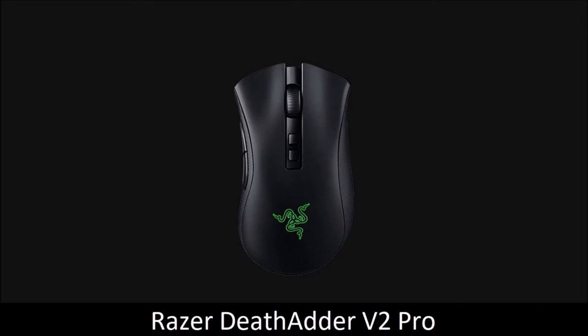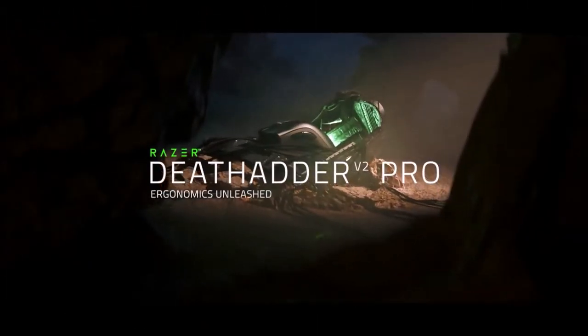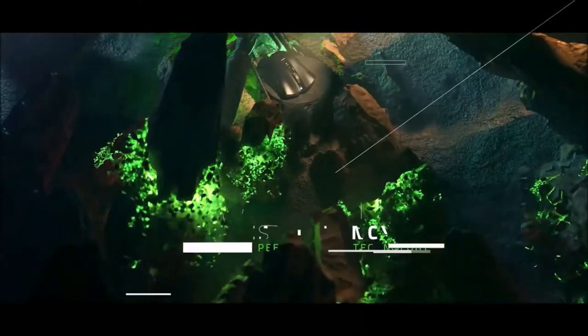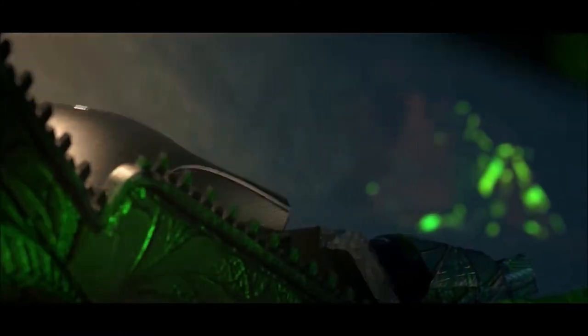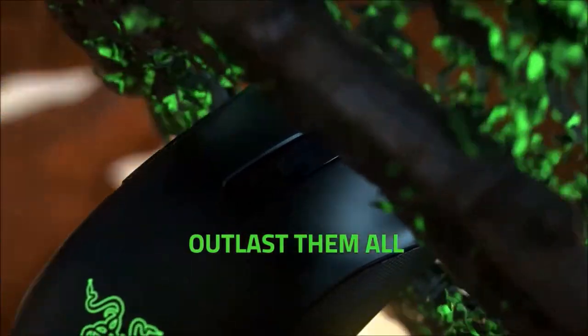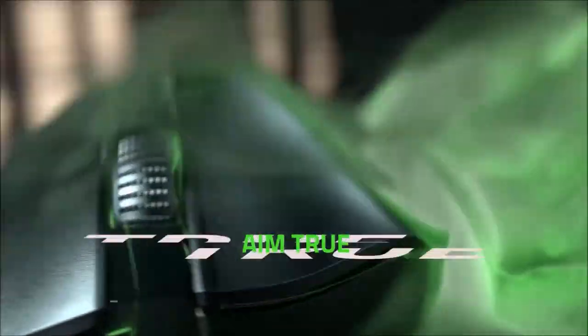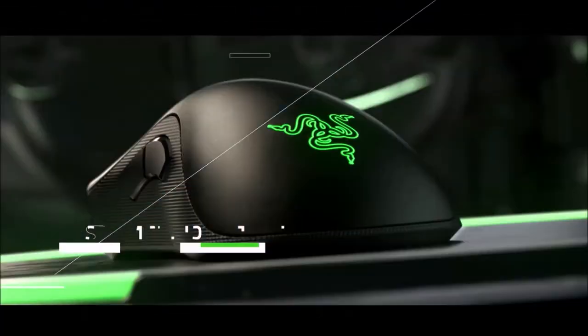Razer DeathAdder V2 Pro — Best Wireless Gaming Mouse Overall. The DeathAdder V2 Pro is the best wireless gaming mouse overall, thanks above all to its design and value. Its shape is very cozy and will not strain your hand and wrist even after hours of play. In terms of performance, the DeathAdder V2 Pro boasts Razer's most advanced optical sensor, granting it a resolution of up to 20,000 DPI, a top speed of 650 inches per second, and it can handle up to 50 g of acceleration. The hidden ace up its sleeve is Razer's optical switches that register commands faster than other wireless mice.